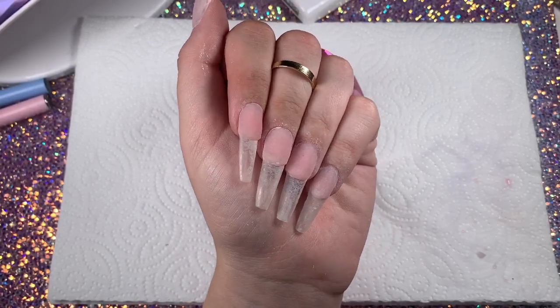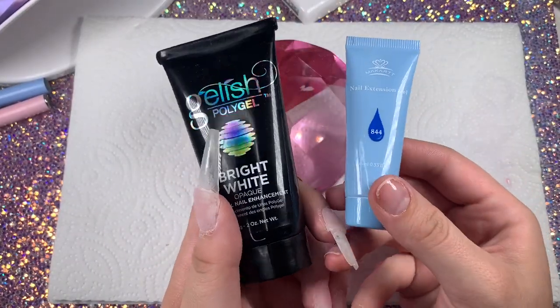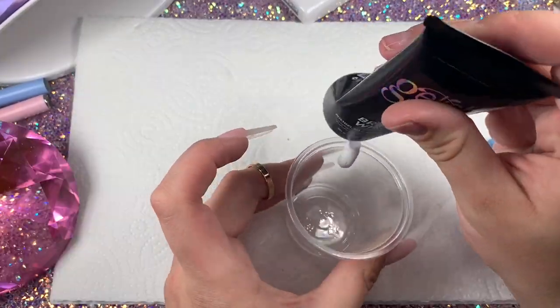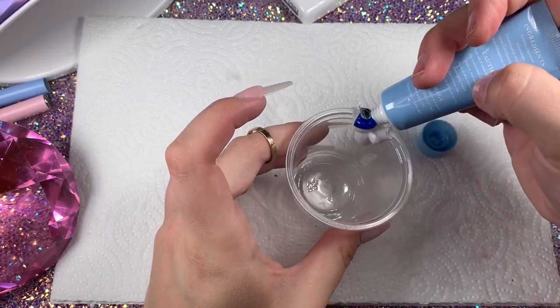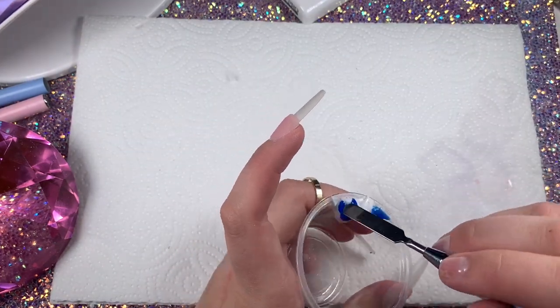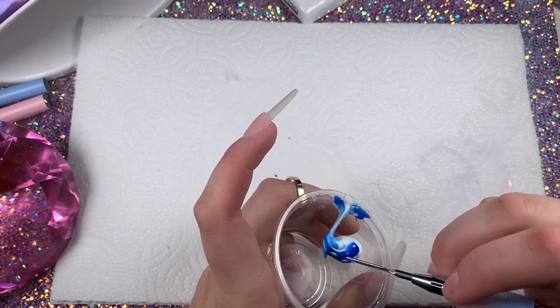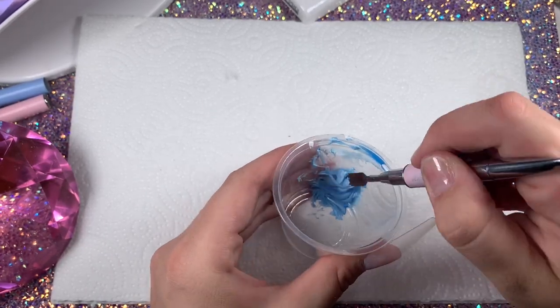Here are the nails after they're all filed and pretty. Now we're going to go in with the Gelish Bright White polygel and the McCart Blue polygel from their blue kit — I'll throw up a review soon. I'm going to be mixing these colors together because I want a super baby blue polygel for the French look.